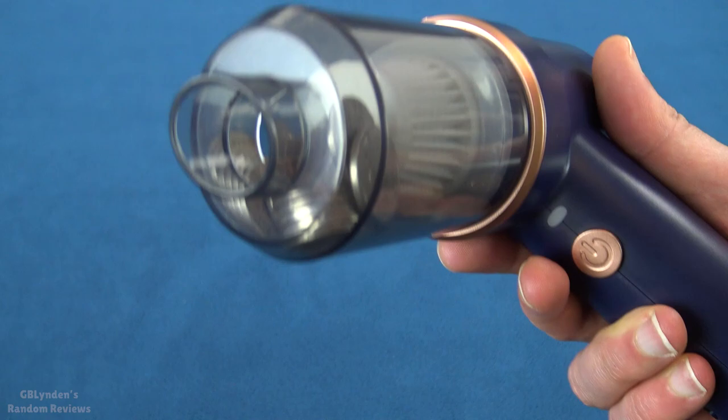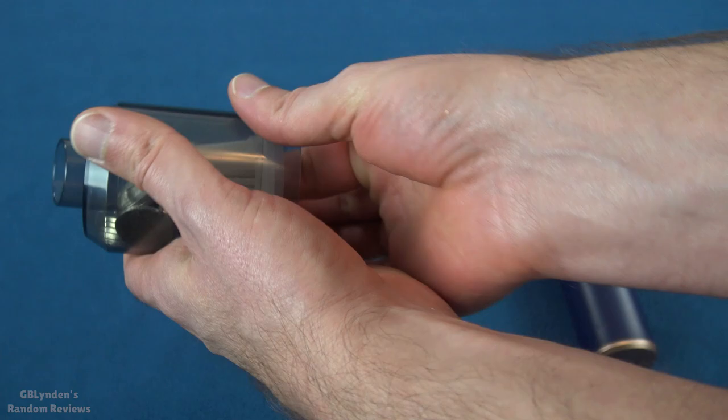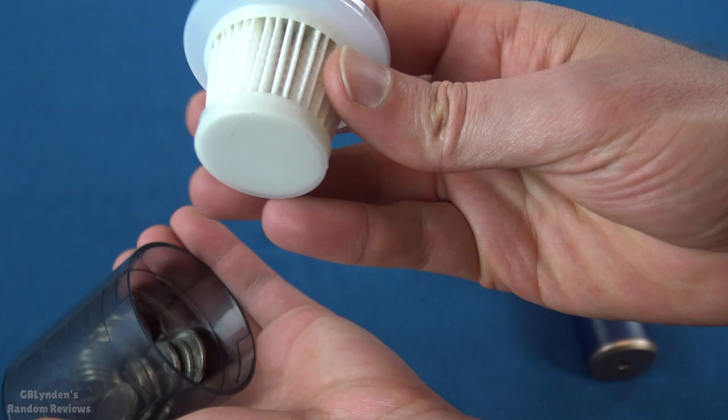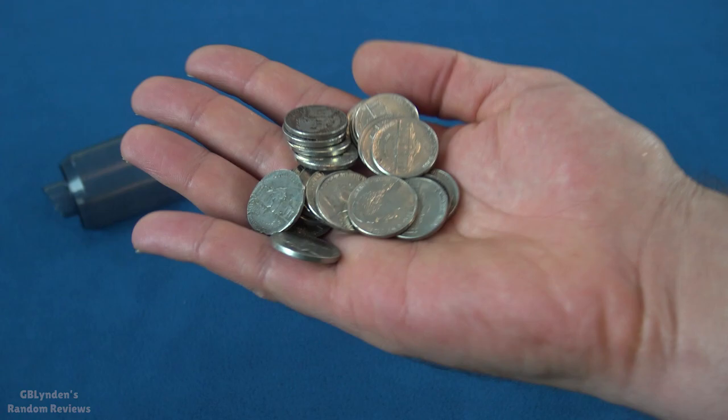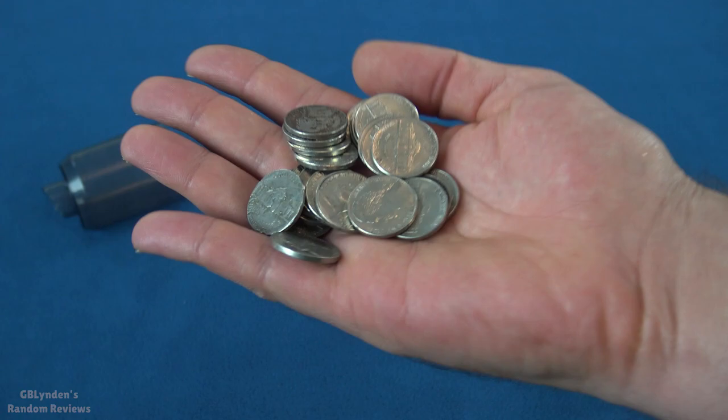Very cool, guys. I have to say that I am mighty impressed. I will show you how to take this out — you just slide that out of there. And this is the air filter, which I'm not sure what grade it is. Check the links in the description for the link to get this and to have more information on whether that's a HEPA filter or HEPA-like filter. Either way, this is a lot of weight and that is pretty dang awesome. Like, comment, and subscribe. And GB Linden, out.